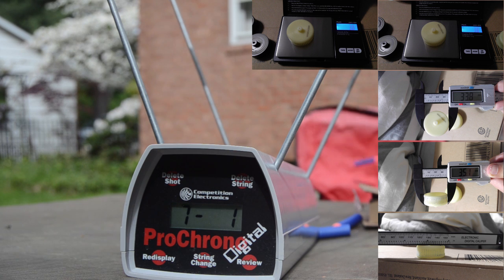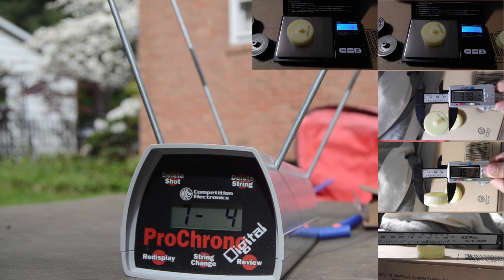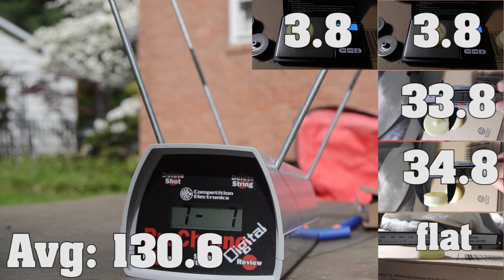Next are the Worker wheels. They came in at an average of 130.6 with a high of 135, a low of 125, and a deviation of 3.2. That gives them a 21.1 FPS increase over stock wheels.